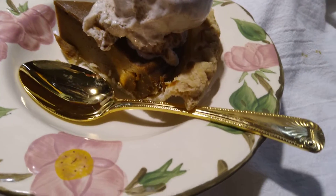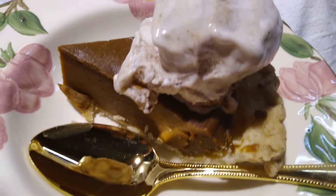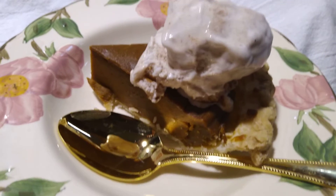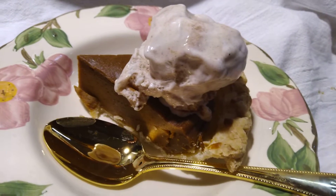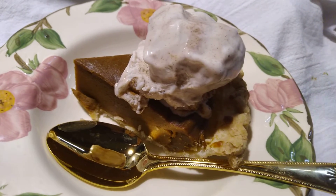Hey guys, welcome back to my kitchen. Just in time for Thanksgiving dessert — I couldn't forget the dessert video. I opted for the sweet potato pie, although I certainly do have plenty of both still.